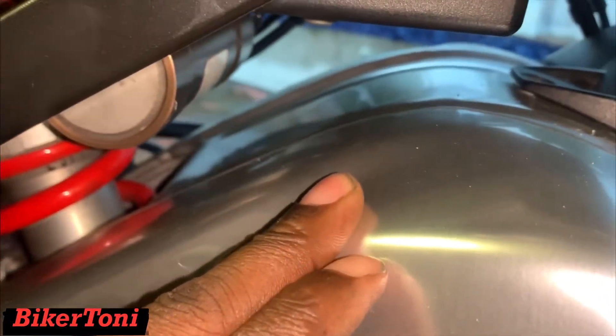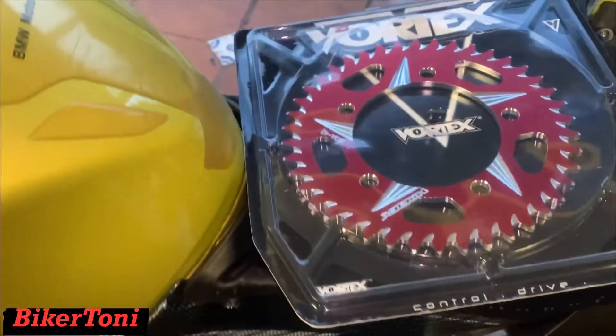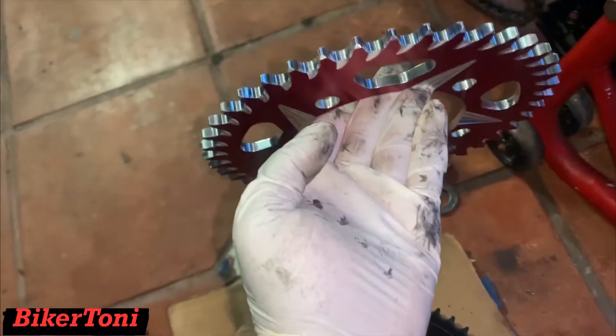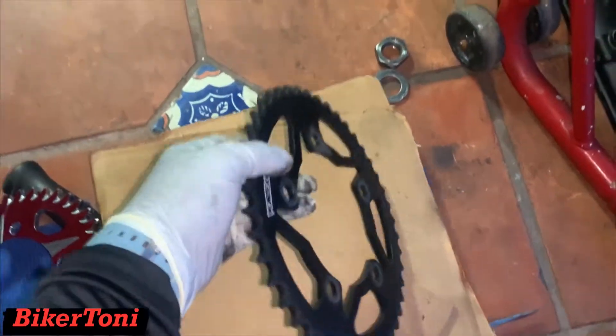But if I try to lower the back anymore it's pretty much gonna be dumped. By going down in tooth size I'll be able to pull that axle a little more back. So we're gonna go ahead and get this done and I'll be back to show you guys the ending results.